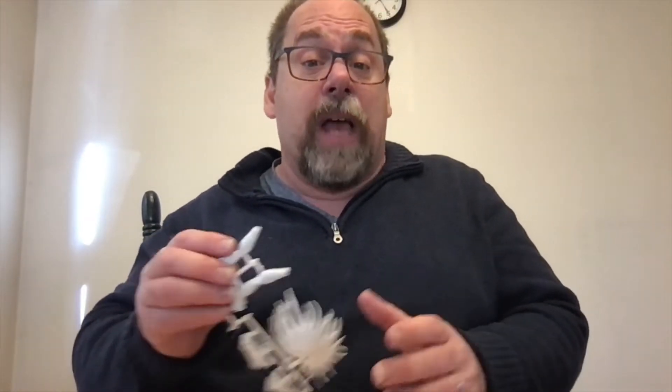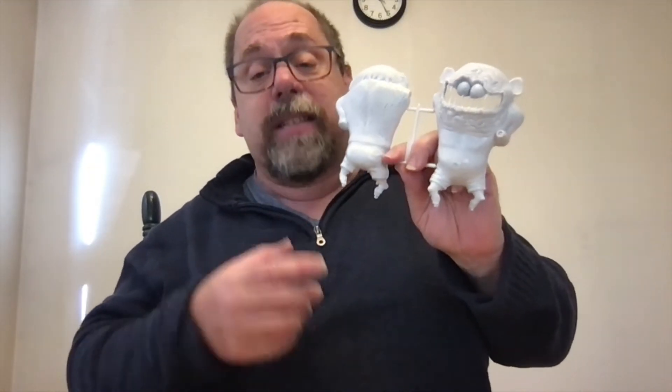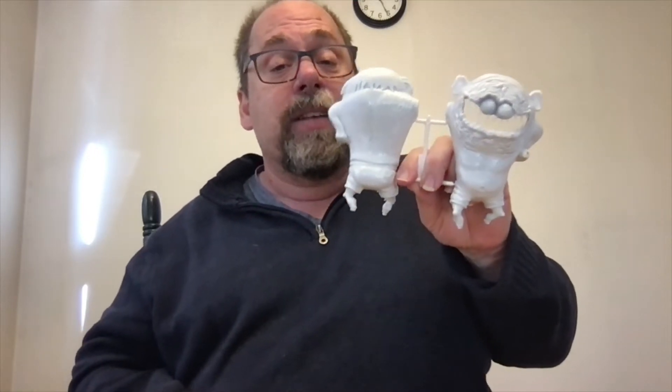One habit I developed when doing all my hawk weirdos was to paint the interior of the body pieces black. The main reason is their plastic was really thin, and sometimes when sitting on a backlit shelf, you could see through them. You'd see the brush marks coming through because the light was shining through, even though I'd painstakingly painted so you couldn't see the strokes. So I've taken to painting the interior of the parts black before starting. The folks at Atlantis are likely using higher quality plastic, so it probably wouldn't happen, but I'm in the habit now.